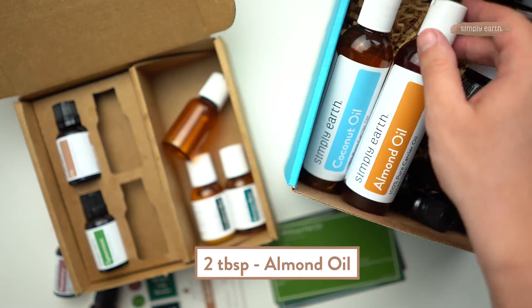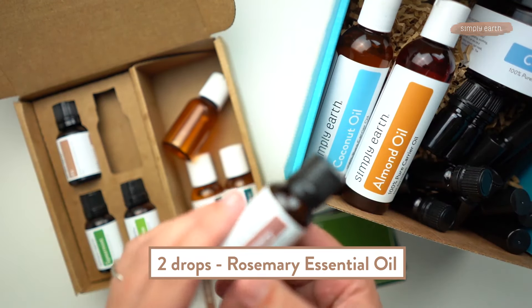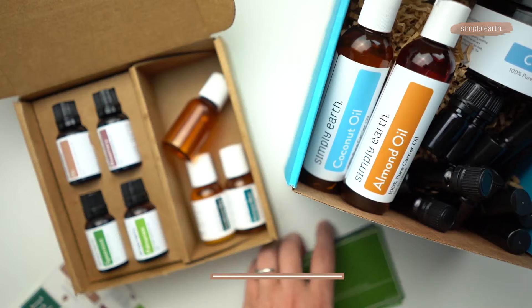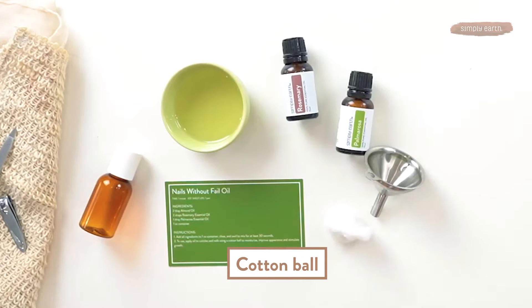For this recipe, you'll need two tablespoons of almond oil. You'll also need two drops of rosemary essential oil, which is really stimulating and is going to help your nails grow. And one drop of palmarosa essential oil, which will help moisturize your nails and keep them strong. You also want a little container like this one to hold your recipe in and a cotton ball to apply it, and a funnel is helpful if you've got one.